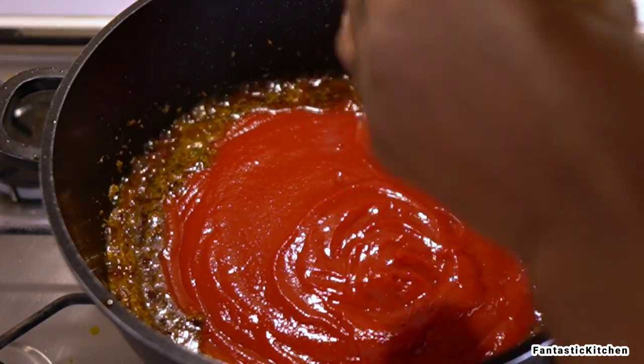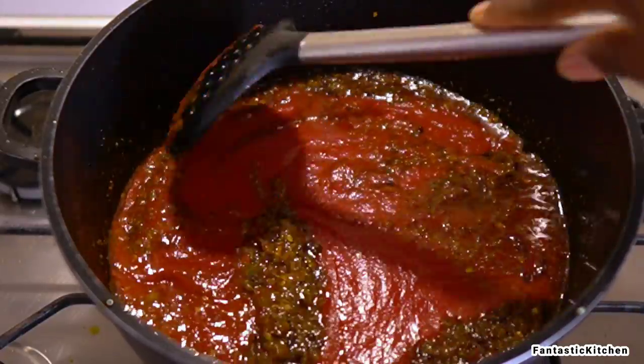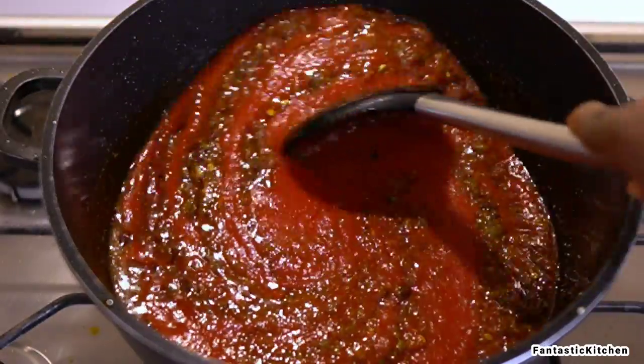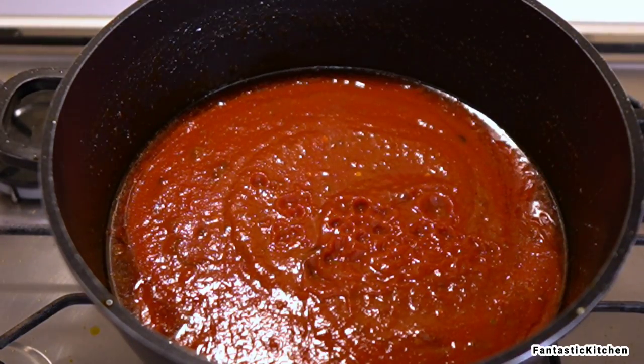Now I'm adding my bottled tomatoes and mixing everything together to combine well. I'm going to cover the pot and allow this to cook and fry for about 10 to 15 minutes.